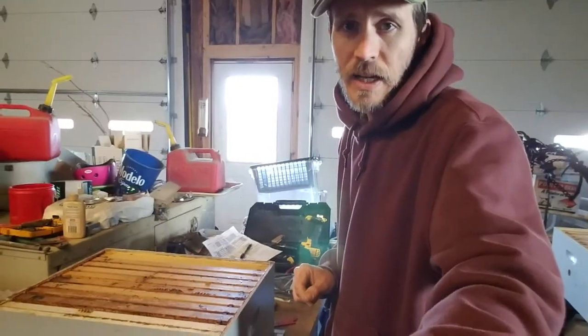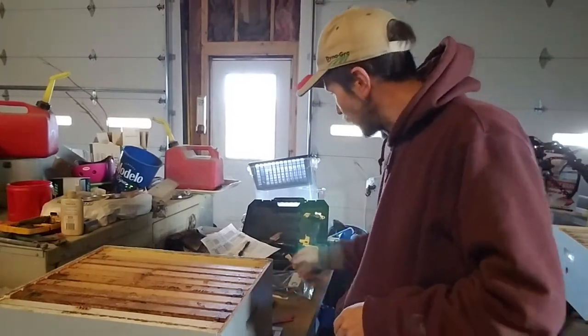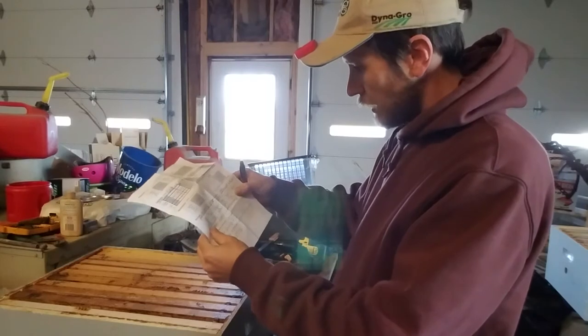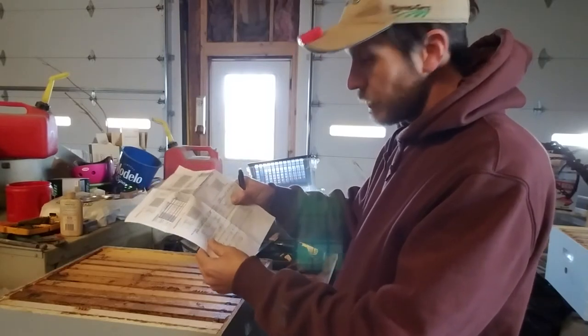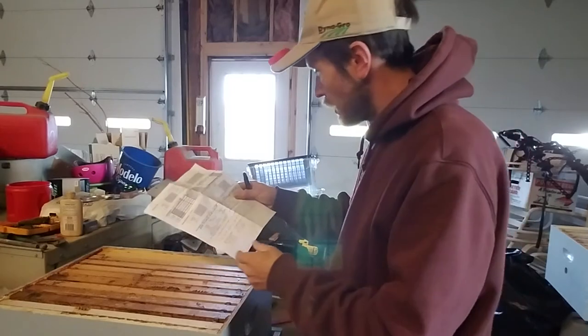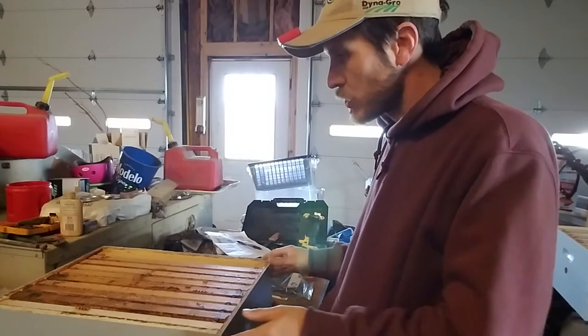This is Jason from Let'embe.com and today I'm going through a dead out. This is hive 1632. It was caught last year — it came from an 8-frame trap and was caught sometime in July. And this is something you risk when you catch a July swarm.